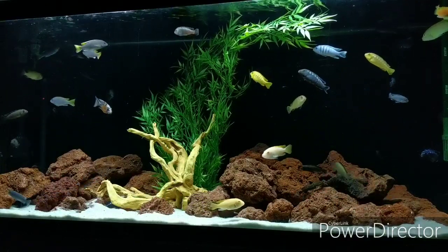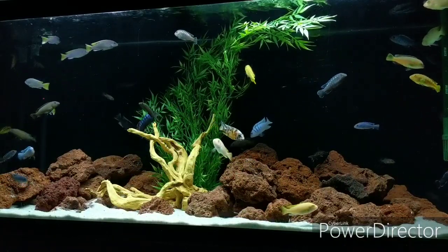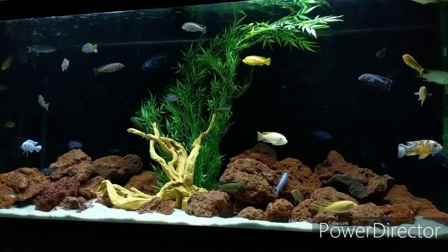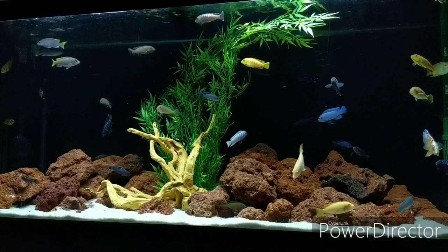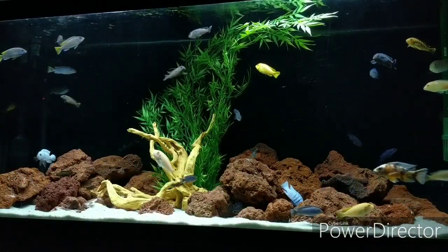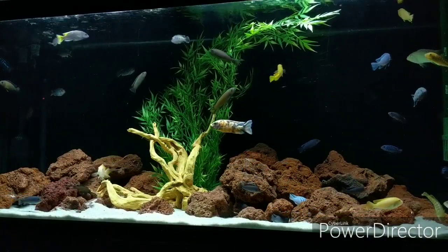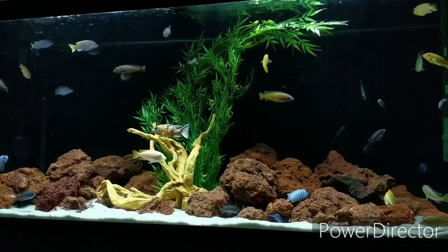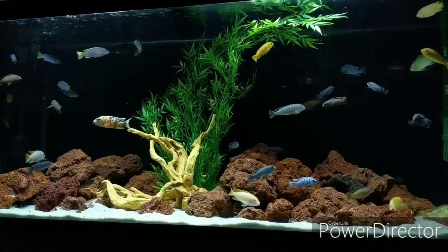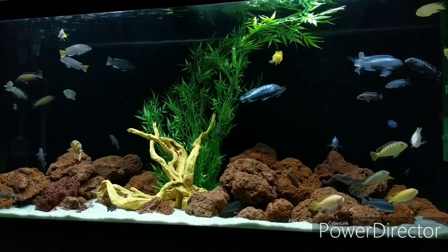Another thing I did to the tank is a little rearrangement of the scape — I added a piece of fake wood that I had laying around and I kind of like the look of it. I might mess around with it a little bit more to get it looking a little bit better, but overall I'm really happy with it. I just can't stop looking at this tank. I'm going to grab the camera and we'll get a closer look at some of the new fish.